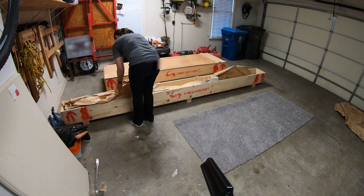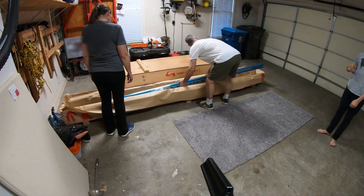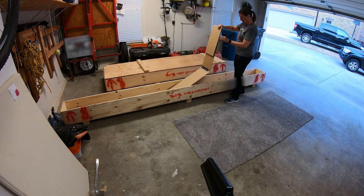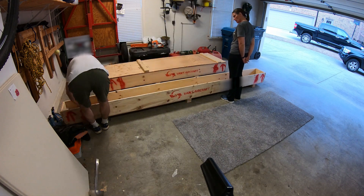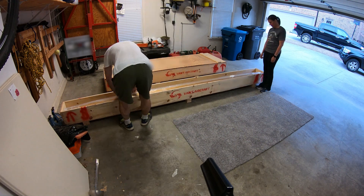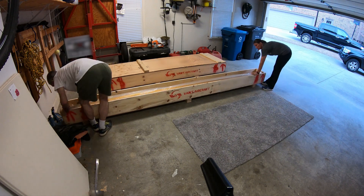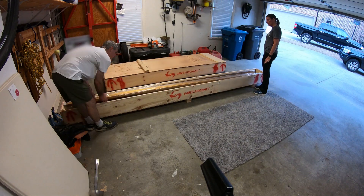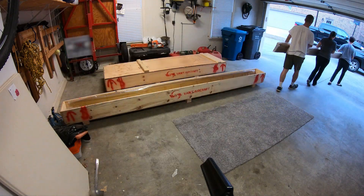Now that everything's safe in the garage and the U-Haul's been returned, we're unpacking and moving everything down to the basement piece by piece. There you can see the rear spars. Now we're to the main spars — these are obviously a very important part of the plane. I inspect everything, flip it over, make sure all the flanges look good and nothing's dented or bent, and get a feel for the weight. They're really not that heavy — not too heavy for one person to lift — but I don't want to carry them down the hill single-handedly for fear of slipping, so I get some help.